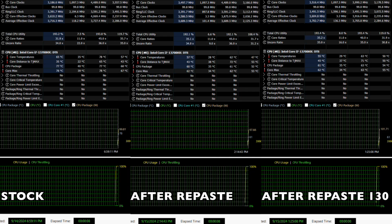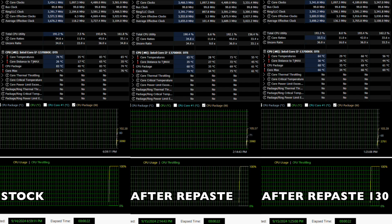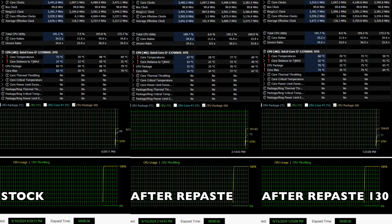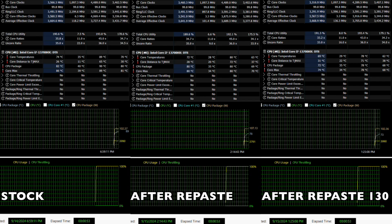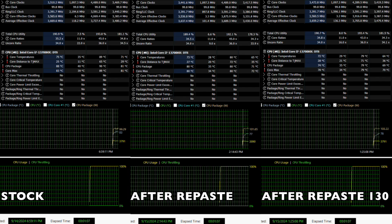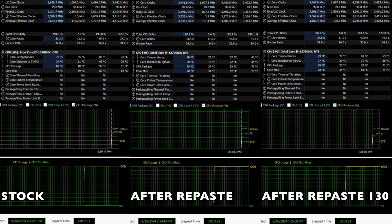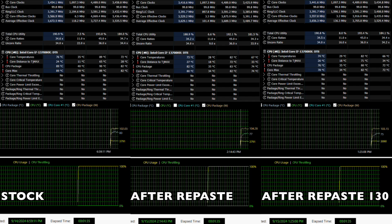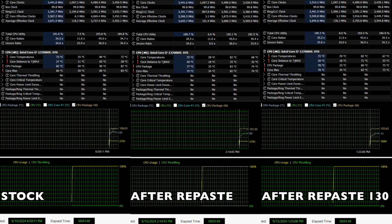I have three graphs for you. The first is the stock temperatures, the second is after repaste, and the third is after repaste with the power limit increase set to 130. I ran the stress test in AIDA64 with CPU, FPU, and cache check for 11 minutes, then let the CPU cool for 5 minutes. The laptop power plan was set to performance in the Omen gaming hub and the fan was set to auto. Comparing the before and after, you will notice that both were power throttling — this is not from temperatures.